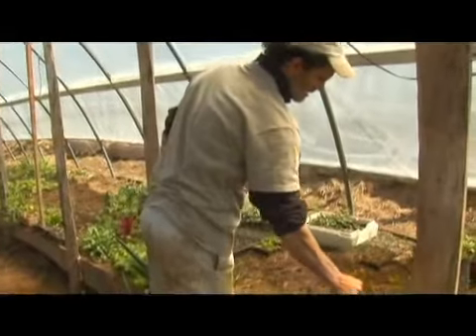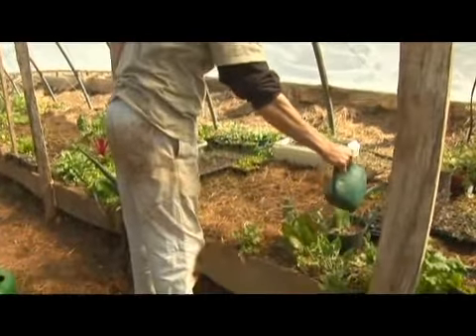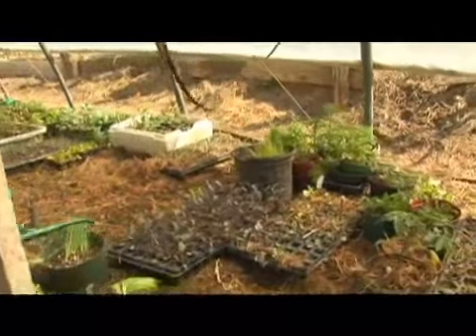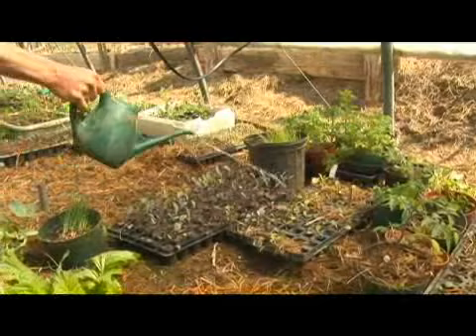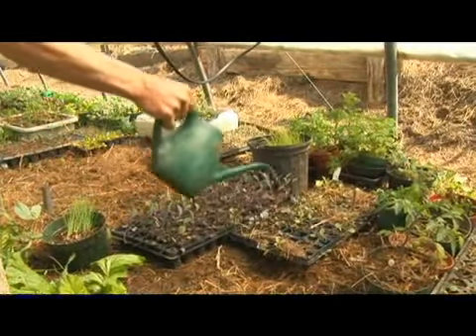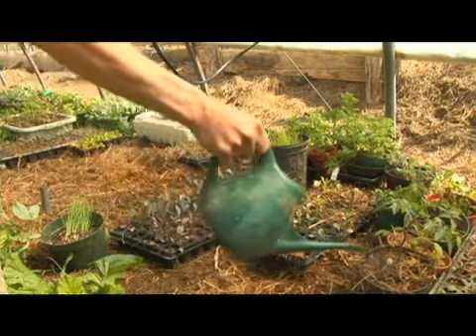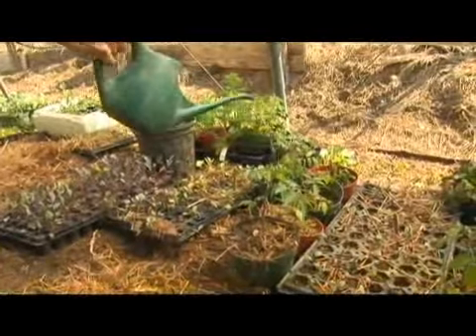These red cabbages here are so well rooted that they can handle being plastered with water. These little ones as well are doing fine, and these plants can be just spot watered as necessary.